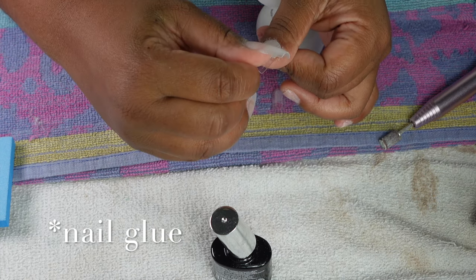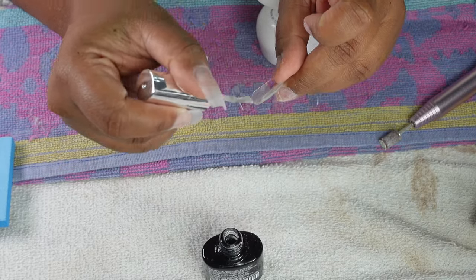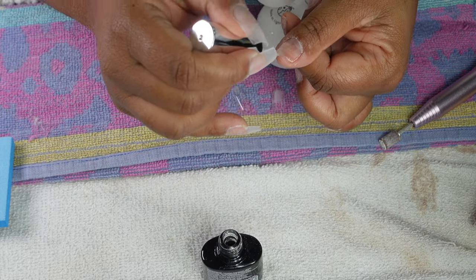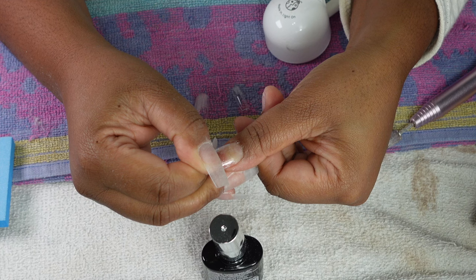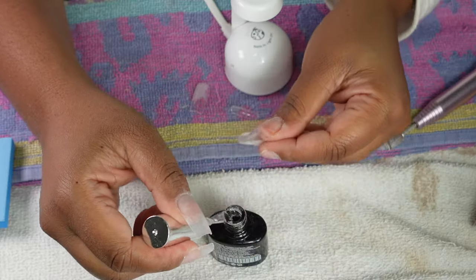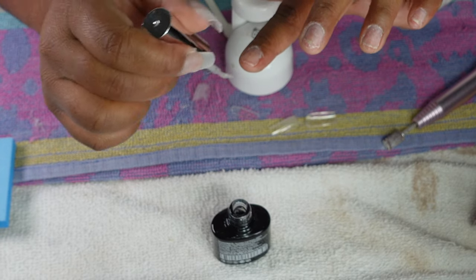Before putting on glue, I always double-check the nail fits so I'm sure I picked up the right one. I like to put the glue onto both the false nail and my actual nail so everything sticks — but don't put too much or it gets slippery. I let it cure for about 15 to 30 seconds while holding it, then let it go for another 10 seconds. I do this with all my nails, then let everything cure together for one to two minutes.